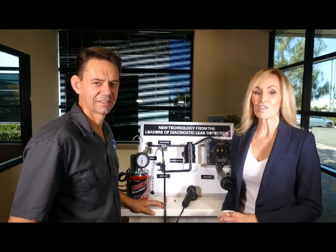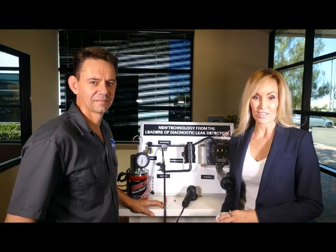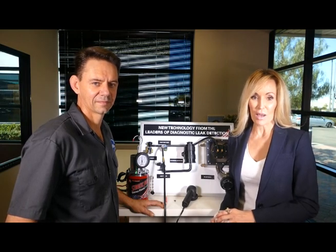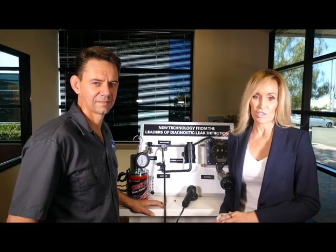Hi guys, it's Alex from Redline. We are here today with our friend Brian Eslick from How2 Automotive. We're going to be going deep on the technical today, talking about the most common check engine lights that come into the shop and how to take care of those quickly, efficiently, with 100% accuracy using a smoke machine.